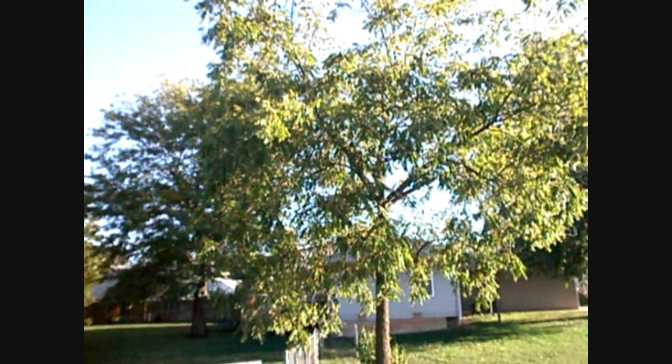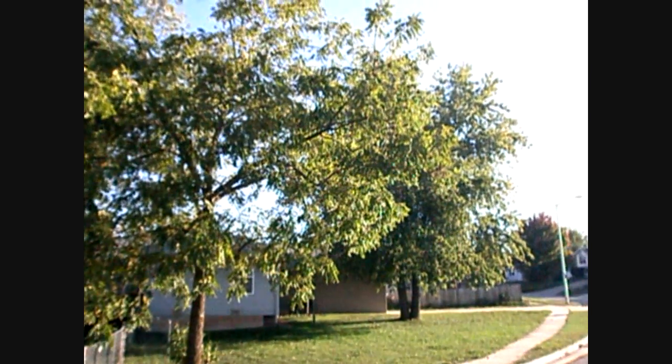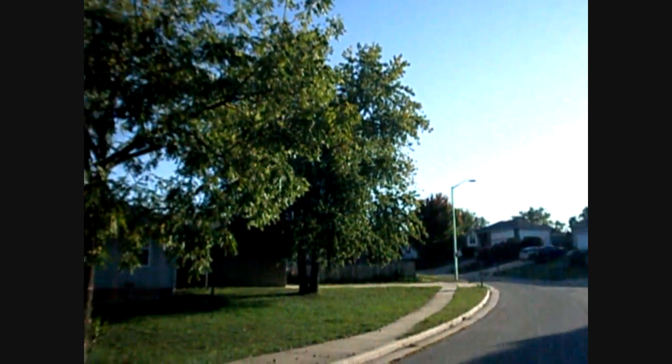Hey, what's going on everybody? That longboarder here. Today is just a wonderful day to go longboarding — one of the most beautiful days we've had all month long here where I live. But that's not the point of the video.